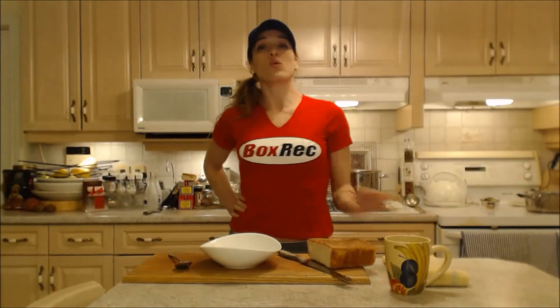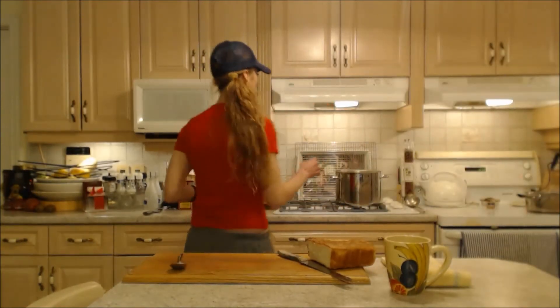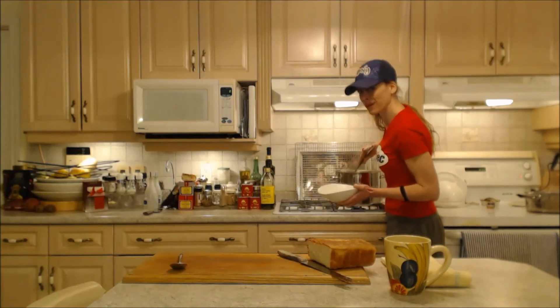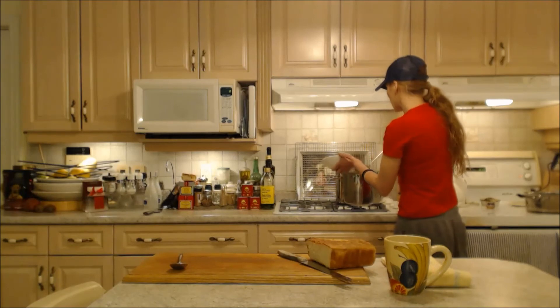The soup is ready and flavorful — re-season to your own taste preference; if it's not salty enough, add a little more salt in slow increments so you don't over-salt it. You can add onions and garlic, or potatoes if you want. We're serving with rice today, so I'm going to get a little bit of rice for my bowl and add some soup on top. Mom baked some fresh bread last night, so that's what I'm having alongside it.